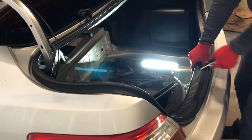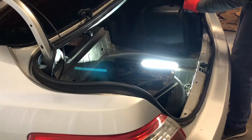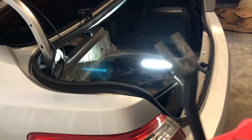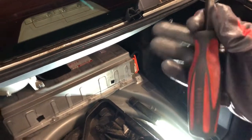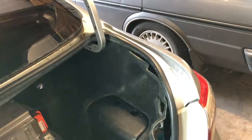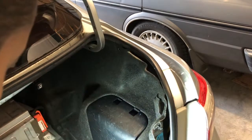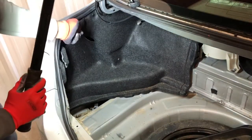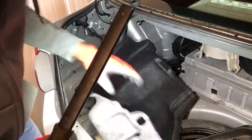Now you'll be able to pull this panel up. This is a body panel remover — I got this one from Craftsman. Put it in here and you'll be able to pry these pins. Put the pins to the side. There's another one on the other side as well. Put that aside and now the panel will come off.